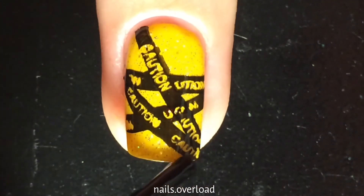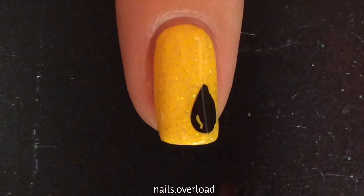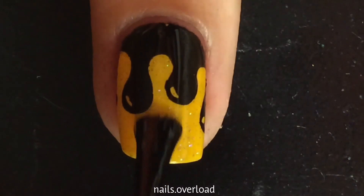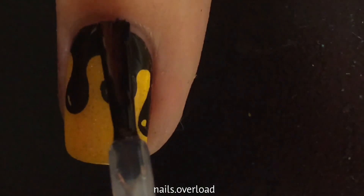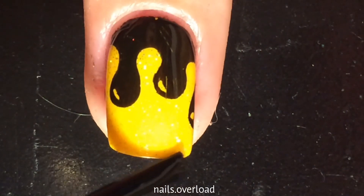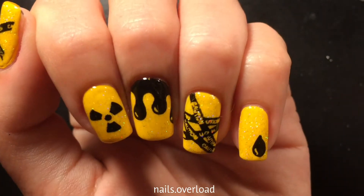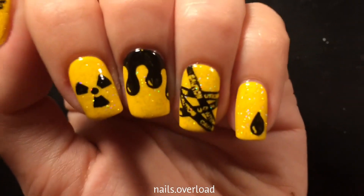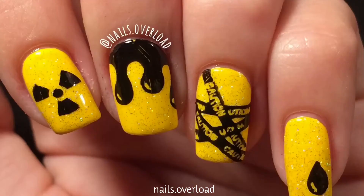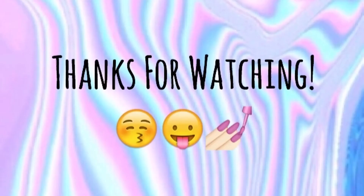Stay tuned for my upcoming videos — I think they're pretty cool, and I really haven't seen any other videos like them. I hope you guys like these toxic nails. I like the hollow on them, because hollow. Thank you guys for watching, and I hope you give this video a thumbs up. Please subscribe, check out my Instagram, and thanks for watching. Bye!